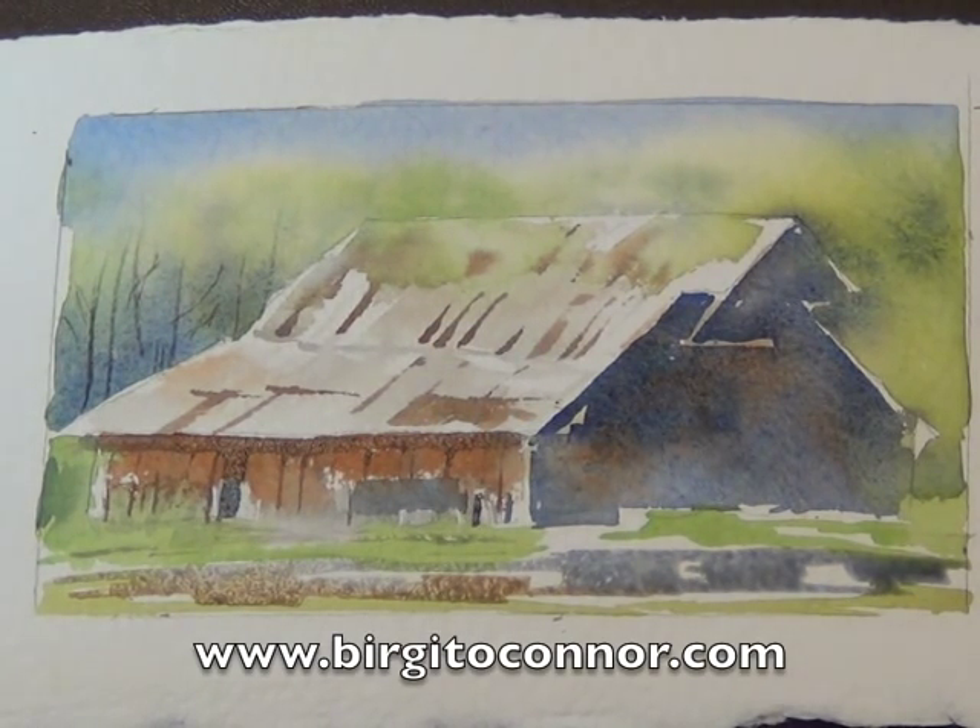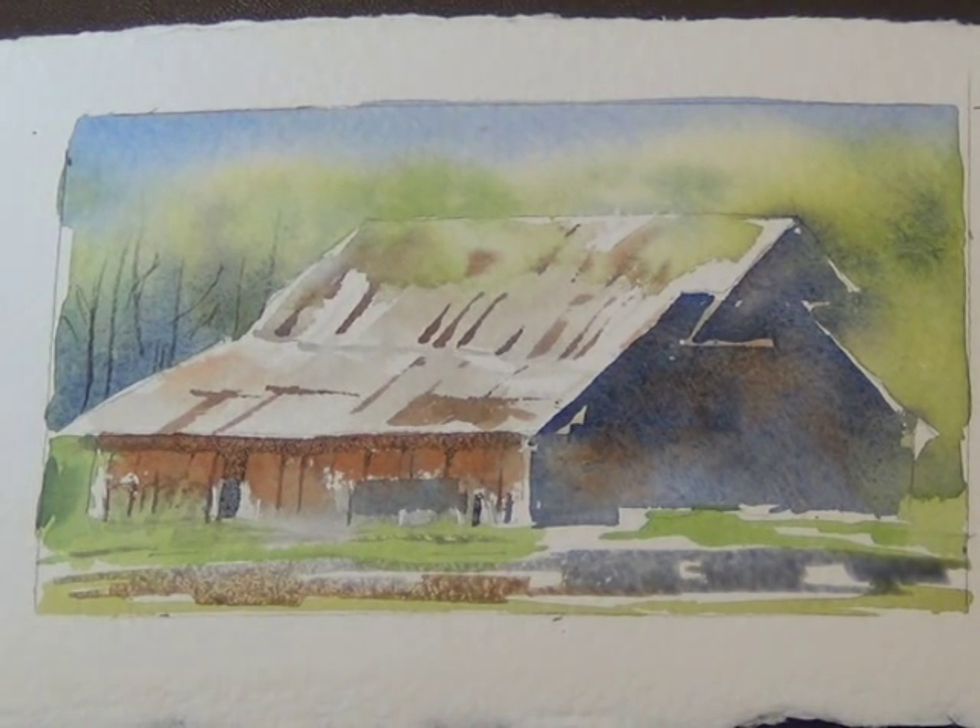Hi, I'm Birgit O'Connor, and today I'd like to show you how to paint a simple little barn by using suggestion rather than a lot of detail. What's going to be fun about painting this little barn is that we're going to be using both hard and soft edges.